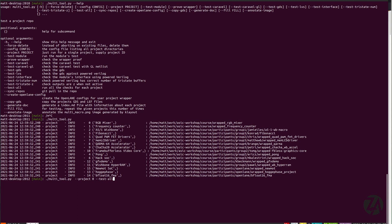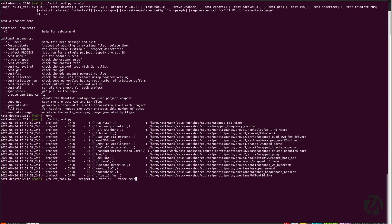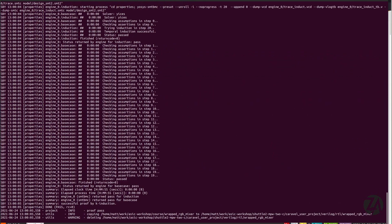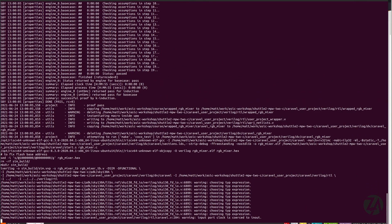We have the module test, the test in the context of the Caravel submission harness, a little bit of formal verification, connectivity checking, a tri-state test, size checking, a check that there's nothing on metal layer 5, a check that no clock buffers are being put on the outputs, and a check that the module interface is correct and can be instantiated automatically. Running all the tests for all the designs took about an hour and a half, which isn't too bad.